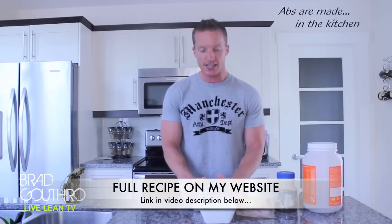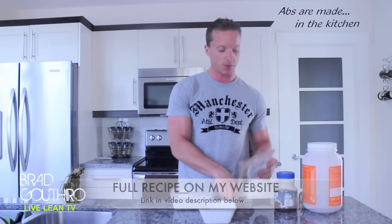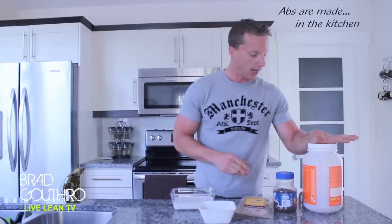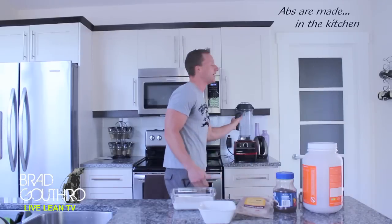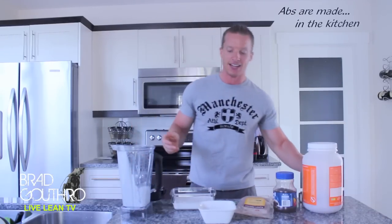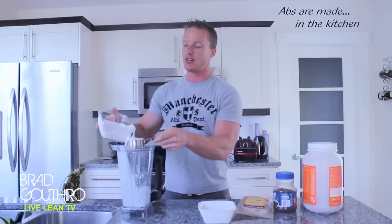So all you need for this recipe is: coconut milk, ice cubes, some cocoa powder, stevia, instant coffee, and some chocolate protein powder — and that is it. As well as our trusty blender. All we need to do is add all of these ingredients to a blender, hit blend, and we're good to go.